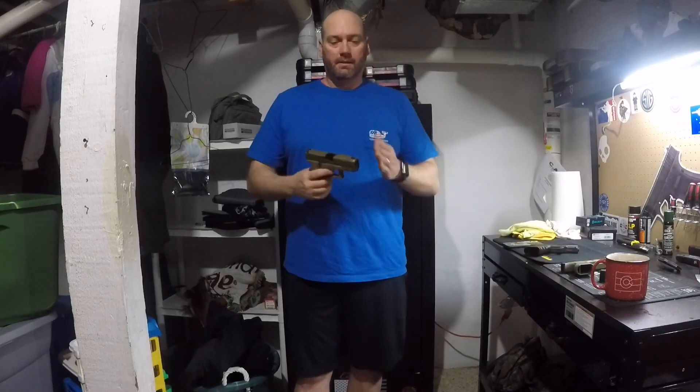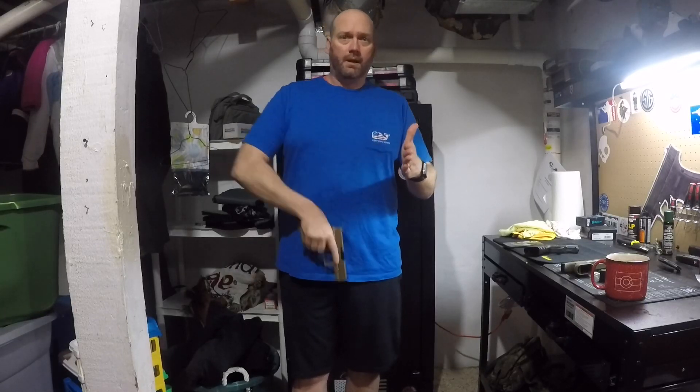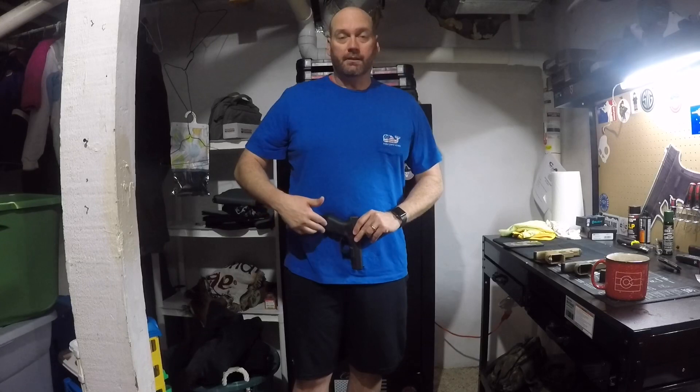So this 47 is basically a 17, but the slide has a longer dust cover — it's a 17-length slide on a 19X or 45-sized frame. Shorter frame, so it's a 19-sized frame with a 17-sized slide. If you have a Gen 5 19, you can throw that slide on there and now you have kind of a hybrid for EDC: a 17-length barrel and slide with a longer sight radius, and a 19-sized frame that's easier for concealed carry.